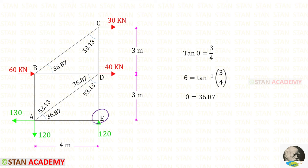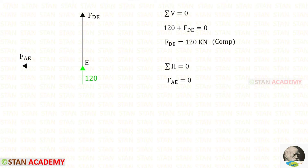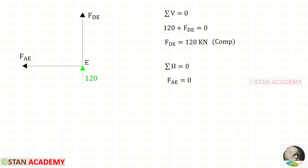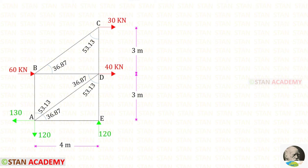First, let us take joint E and find the member forces. Let us apply sigma V equals 0. 120 and FDE are acting upwards, so both of them are positive. For FDE, we will get a negative value — that means it is compressive. Let us apply sigma H equals 0. There is only one horizontal force, FAE, so FAE equals 0.